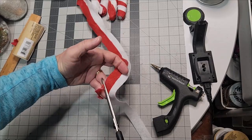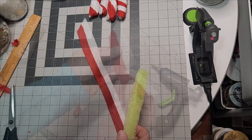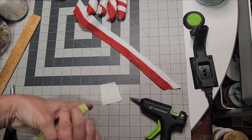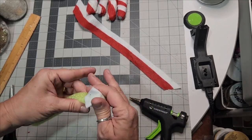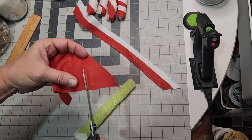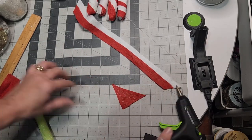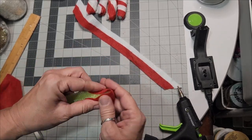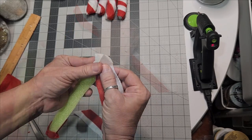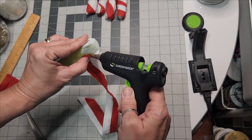Glue your strips together and cut them at an angle. These strips will be around 15 inches long, maybe shorter. Glue a square of white on one end, make sure it's well glued down to cover the end, then cut a red one and glue it to the opposite end. If you start your strip red, you'll have red covering that end, or white if you start white.